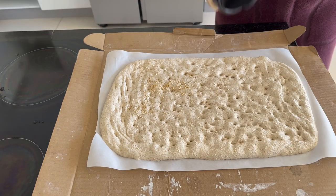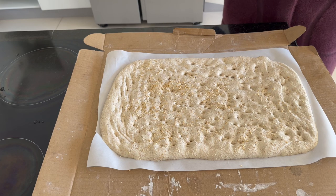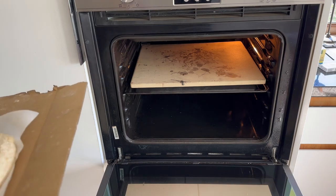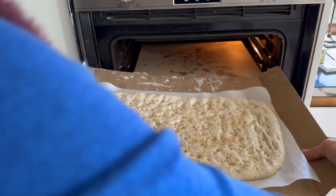To get a perfect crust, you can use a pizza stone. Preheat your oven to the highest temperature and bake for about 10 to 15 minutes, or until it gets golden brown.